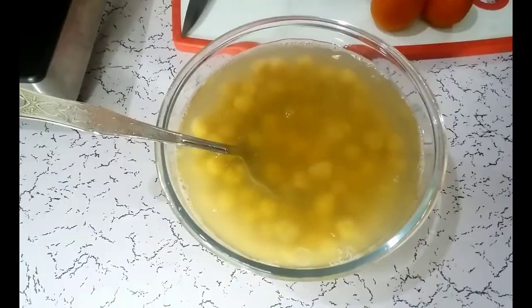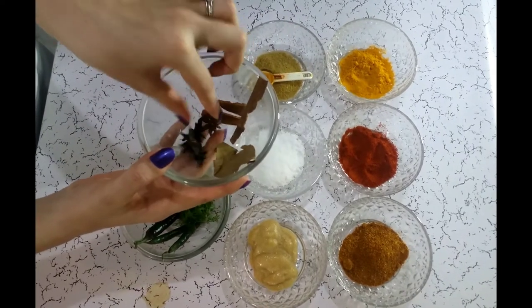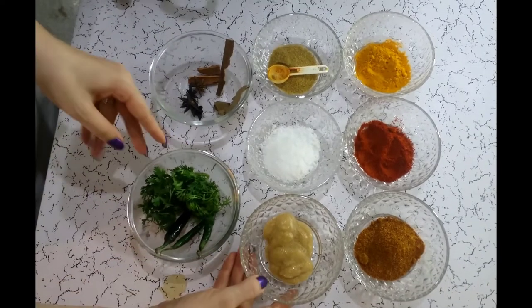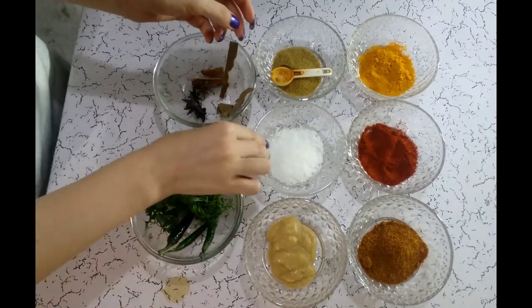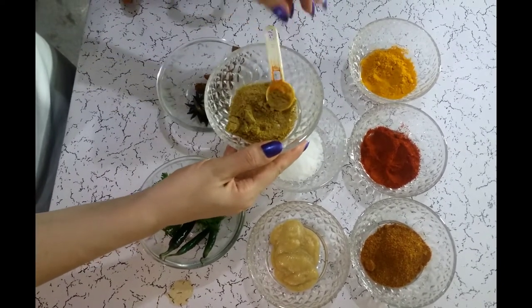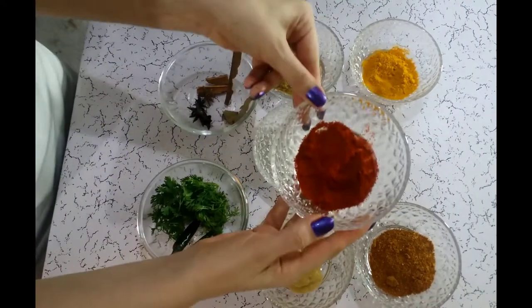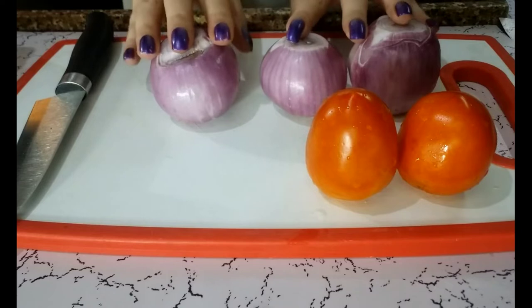Now let's start making the gravy. For Chole, we need whole masala: cinnamon stick, star anise, and bay leaf. We need fresh coriander leaves and green chilli. We need ginger garlic paste — we can prepare it at home or buy it ready-made. We need salt, coriander powder, Chole masala which is used only for Chole, red chilli powder, and turmeric powder.